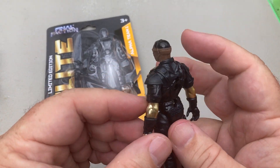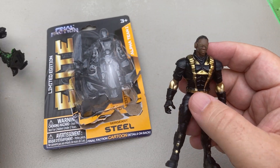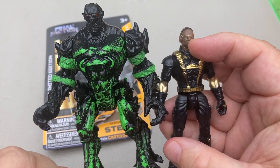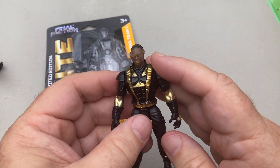It says Jetpack, and he's got gold paint right here and gold paint right here. I was talking about this figure earlier — he is the enemy of this guy. This guy's a lot bigger, and this guy right here has five points of articulation.